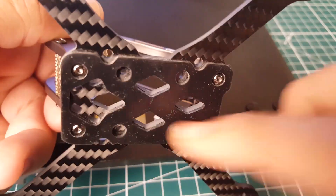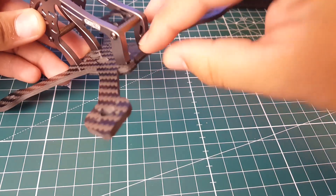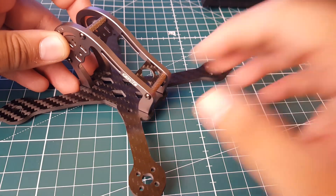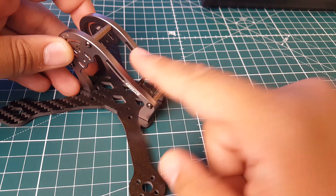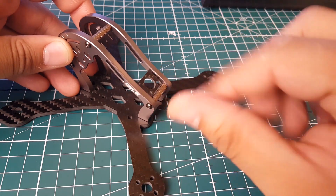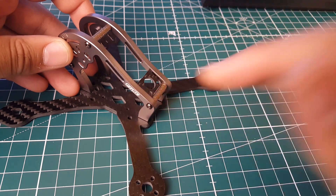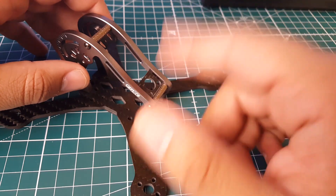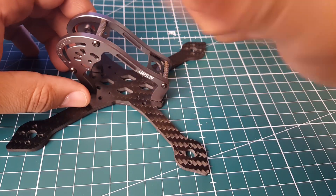It does come with an LED which slides right through the back, which is pretty awesome, though I don't think I'll be using that. You do have holes for your antennas and SMA if you want to use an SMA connector, or you can just route your antenna through here if you're using a dipole - which is what I'm going to go for to reduce weight and avoid a bulky pigtail.